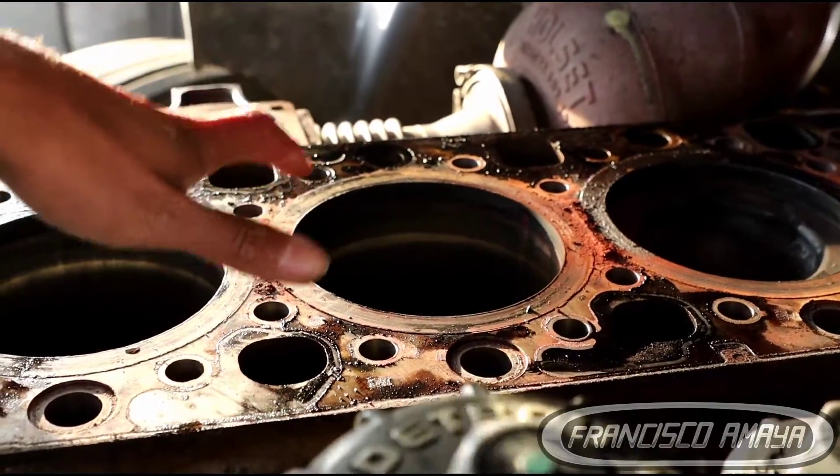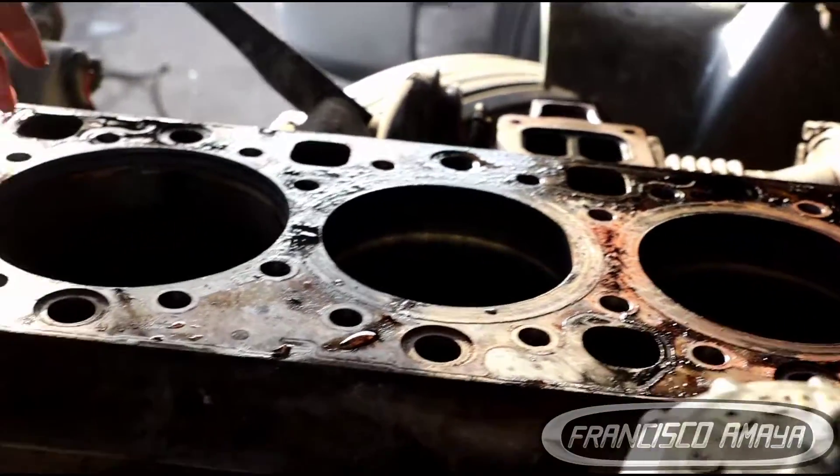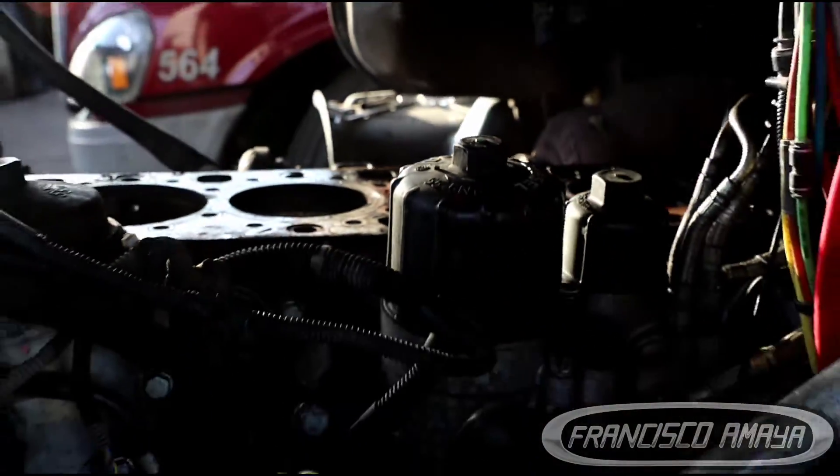Any type of rust can destroy any internal component of the engine since this water stays in there and eventually is going to destroy the walls, cylinder heads, and other components that are very fragile. These cylinders are still in place, we haven't removed them yet but we are about to. So that means that water was present most of the time, and this was the cause of the major issue.